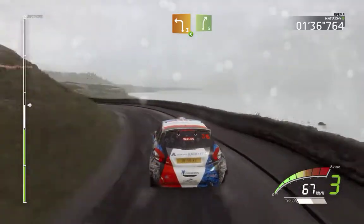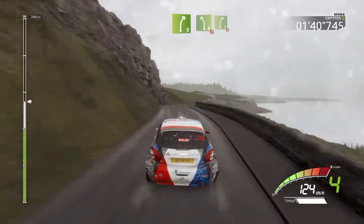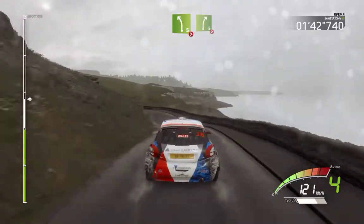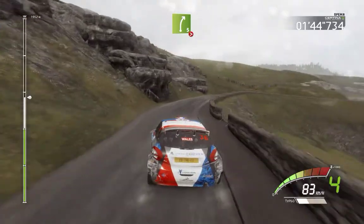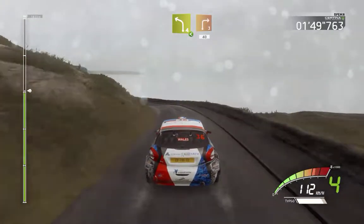And right 5. And right 5 short, into left 5, tightens 4, don't cut. Into right 5 long, tightens, and left 4 long, opens, into right 3, 40.